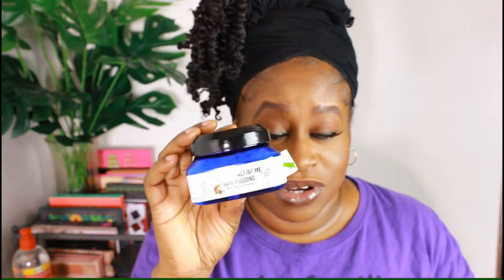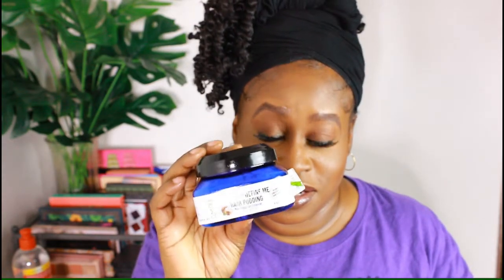The next item is from Amali Organics again — the Curl and Define Me Hair Pudding. Yes, I did enjoy this, but after I opened it you can see I still had plenty left. Oh, the smell, y'all — it was definitely expired and needs to move on to a happier place in a garbage somewhere.